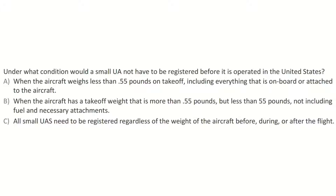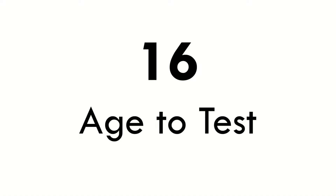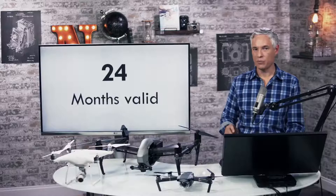Here's a question: under what condition would a small UA not have to be registered before it is operated in the United States? The answer is A — when the aircraft weighs less than 0.55 pounds on takeoff, including everything. You can take the test when you're 16 years of age or older, and if you pass it, it will remain valid for two years.